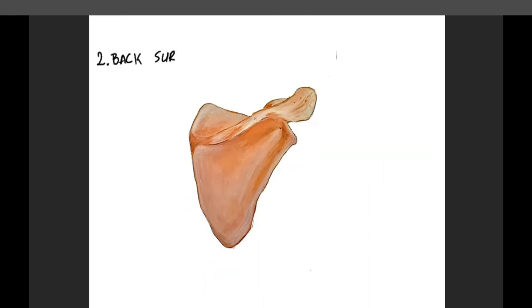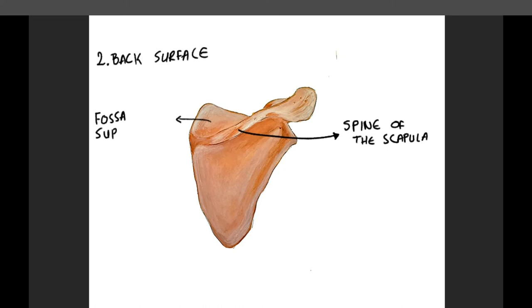At the back surface, also known as the posterior surface, it is divided by the spine of the scapula into two parts: the fossa supraspinatus, which means the concavity that lies above the spine of the scapula, and the fossa infraspinatus, or the concavity that lies below the spine of the scapula. Attached to those concavities are the supraspinatus muscle and infraspinatus muscle.